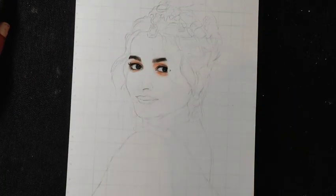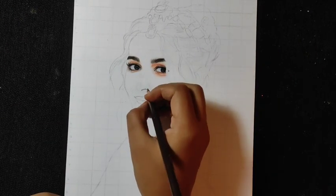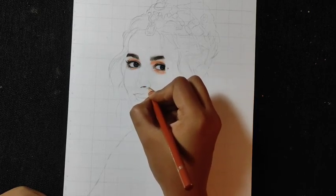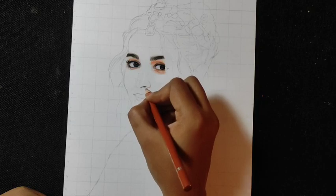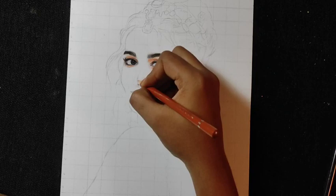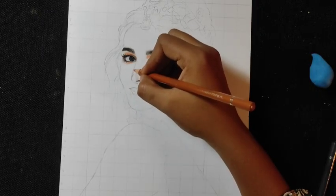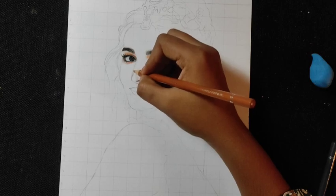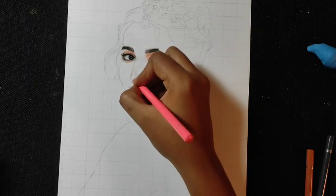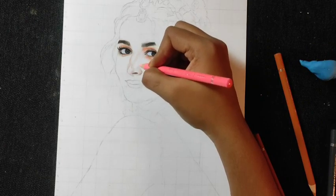I have used the charcoal pencil in the dark area. I am using the beaver brown color for the nose. Normally I use the 24 shades skin tone, so according to that I am suggesting you the colors. If you are using any other colors, you can match the colors from the reference photo. Now for blush, we will use the baby pink color, and for the nose tip highlight, we will leave it blank.